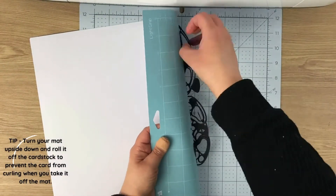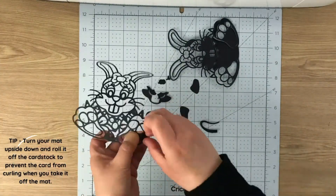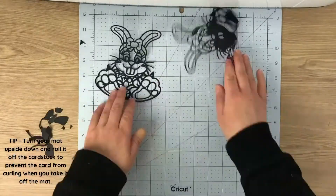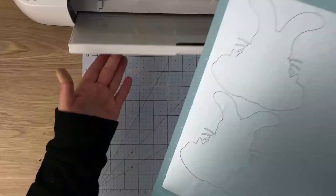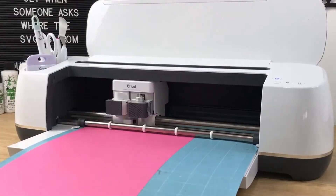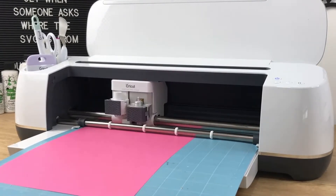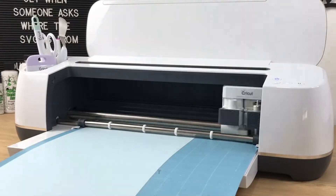Once we get going, we cut out the first two layers — the bunny outline. After cutting, when the pieces are peeled off the mat, I turn the mat sticky side down onto the desk and then peel the mat away from the cutout. This way it keeps your cutouts completely flat so you have no curling problems when you come to assembling.